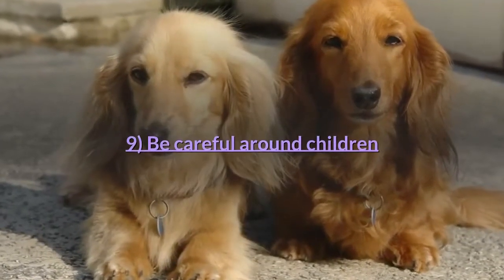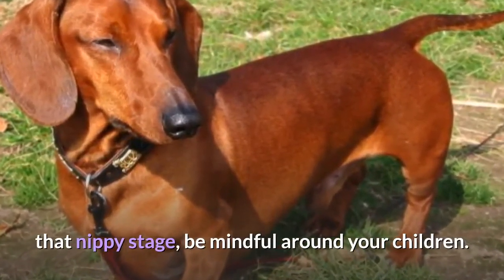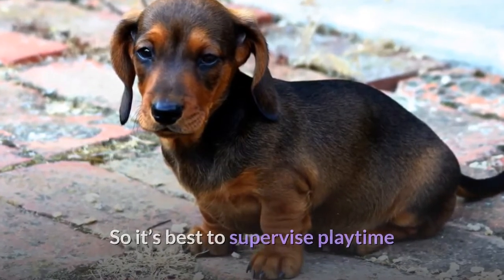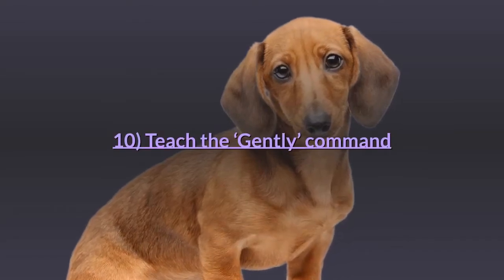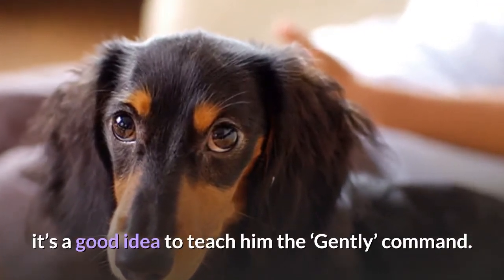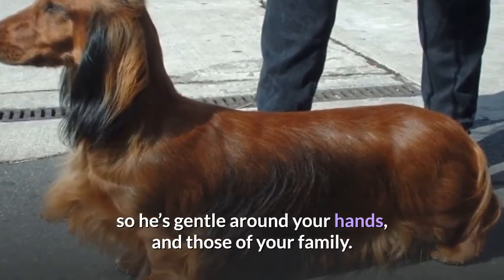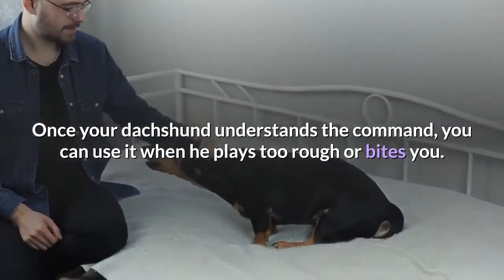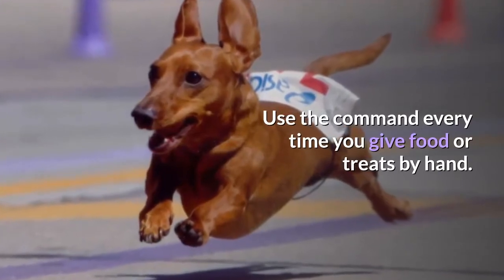Tip 9: Be careful around children. When your dachshund is at that nippy stage, be mindful around your children. Puppies can get overexcited and accidentally scratch or draw blood, so it's best to supervise playtime and make sure your children are careful around your dachshund too. Tip 10: Teach the 'gently' command. When your dachshund puppy is at that bitey stage, teach him the 'gently' command so he's gentle around your hands and those of your family. Once he understands the command, you can use it when he plays too rough or bites you. Dachshunds are smart so it shouldn't take him long to learn. Use the command every time you give food or treats by hand.